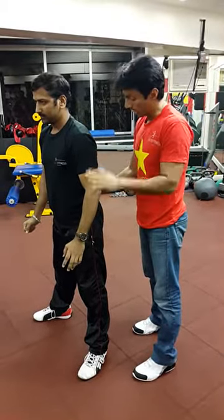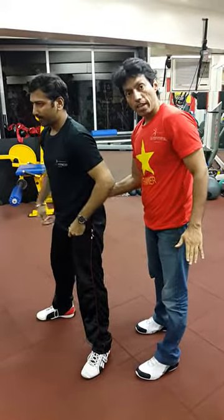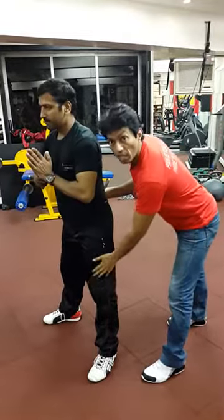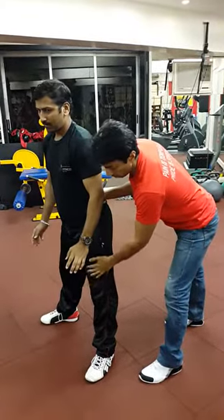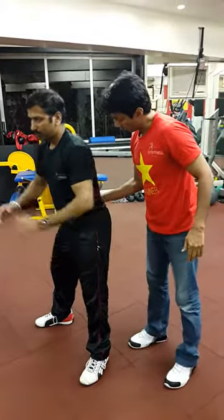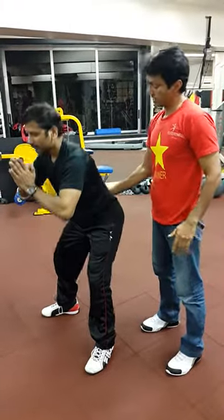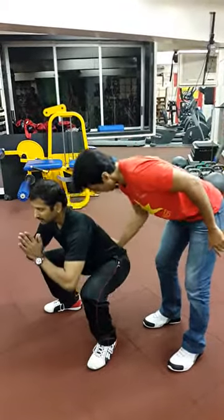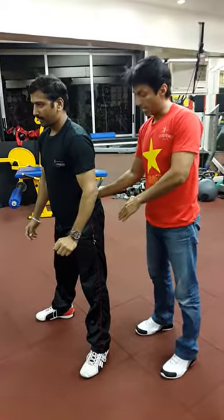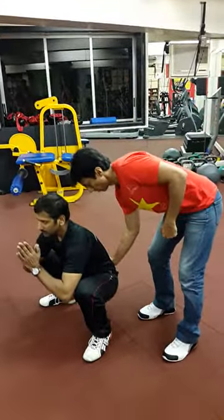Even if the hip comes up first and the shoulder comes up later, that's okay. It is important to understand that this is a hip exercise — coming from the hip, bum first going up. It is not a quad exercise, it is not for the balls of the knees. It is from the hip. So get into that hole and get your ass out of the hole.